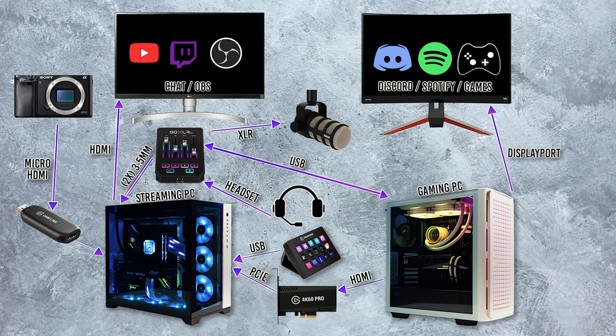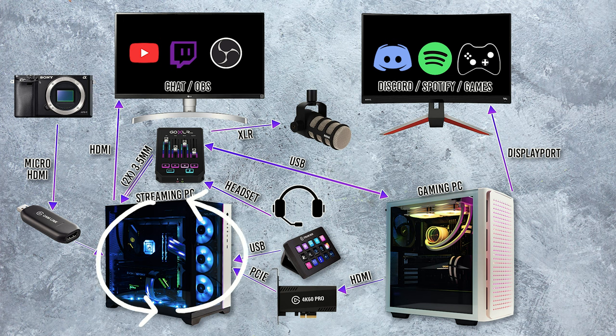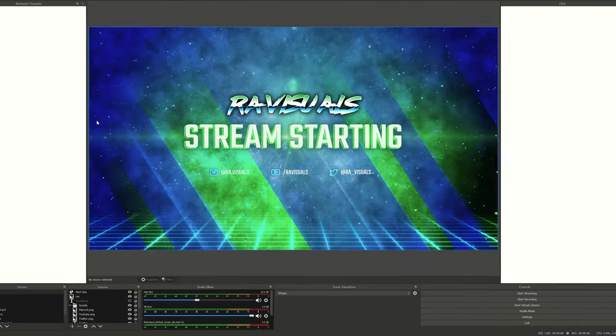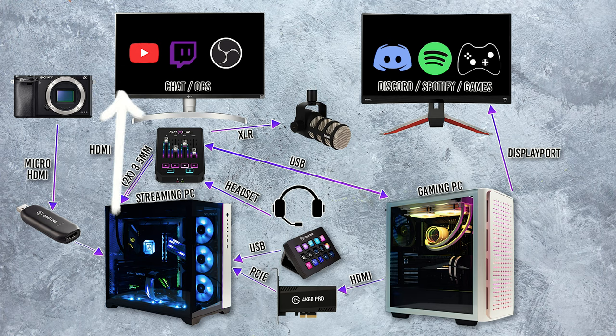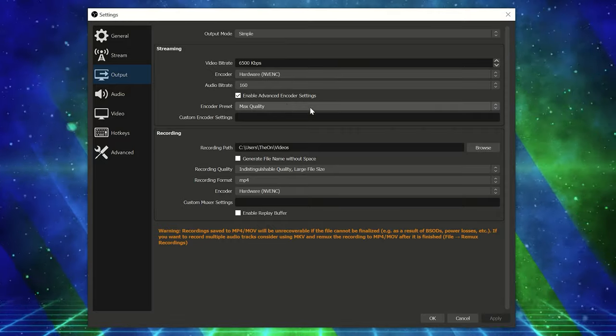We're going to start with the video side of things first, then move into how I make audio work — a super common question for two-PC setups. To help explain everything, I made a graphic that I'll constantly refer to during this video showing how everything connects. Starting with the streaming PC, this is where I run my streaming software of choice, OBS Studio, and where I control the whole broadcast while streaming to YouTube and Twitch. I have all my streaming panels and alerts set up here. This PC is connected to my secondary monitor via HDMI so I can glance over at chat and check OBS. I stream using NVIDIA's NVENC since I have the RTX 2080 to handle encoding, and I let my CPU handle the rest of the back-end.